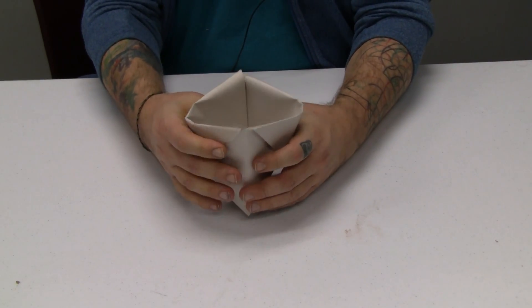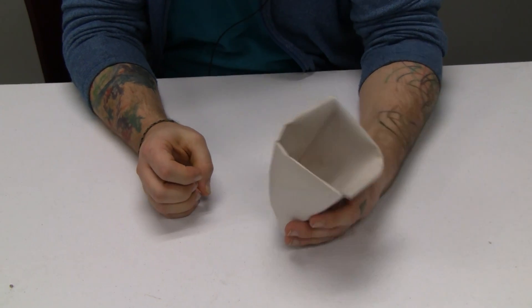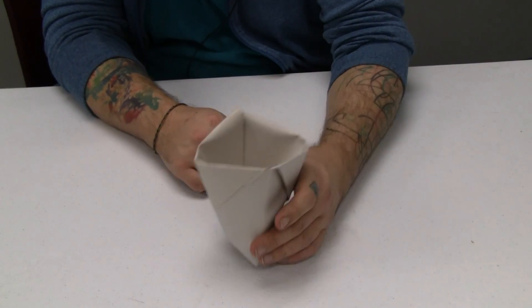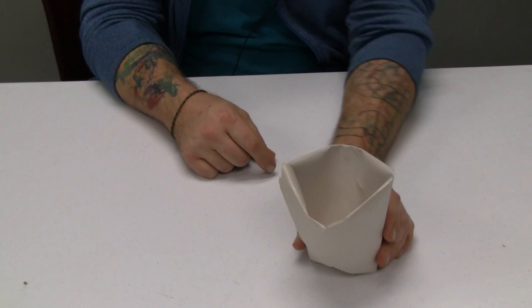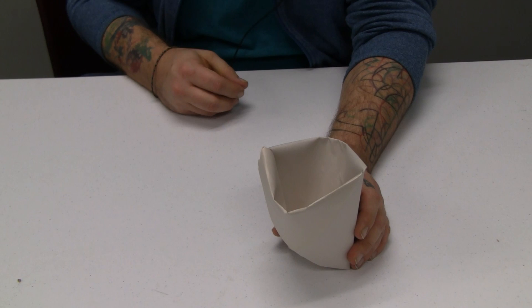You can use an old cupcake tray or something, or if you have a method you already have for propping these sorts of things up. But there you go — just fill that with dirt and put your little seeds or seedlings in, and you're good to go.